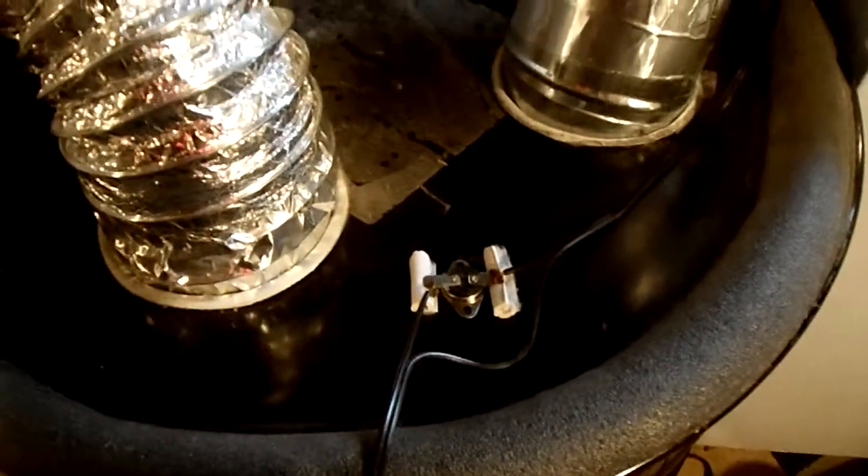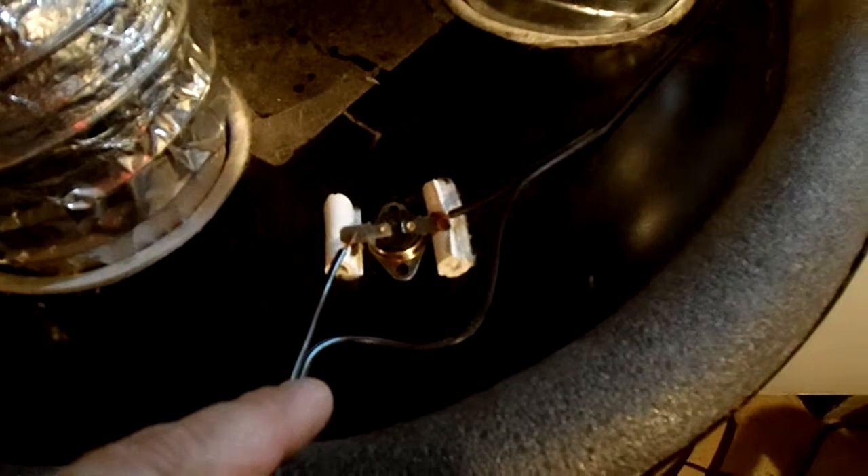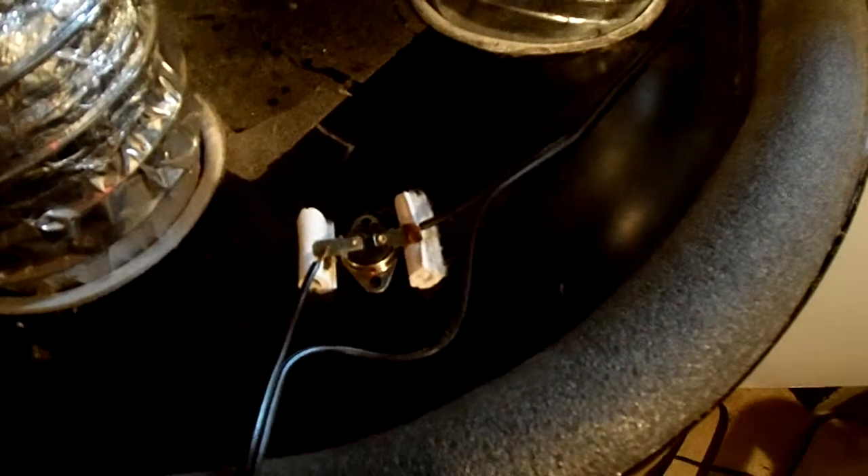I'm going to show you what the inside of the can looks like, because some of you had mentioned you were curious about it and sent me emails. This is the little automatic turn-on. You've got to have this because usually the person operating the dryer won't want to flip a switch every time. This automatically turns on and turns off — it turns on at 95 degrees and cuts off at about 80. Once the can gets up to the right temperature, it'll start blowing heat into the room.